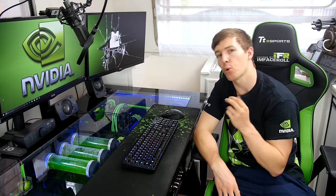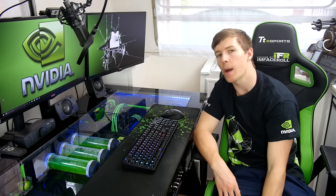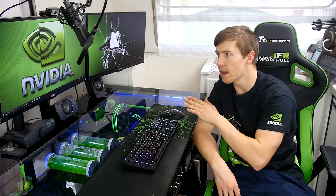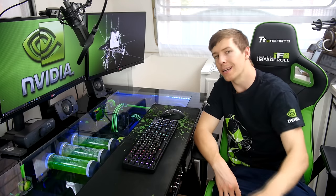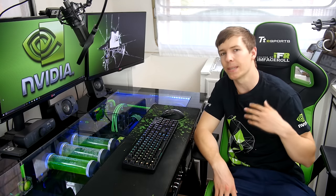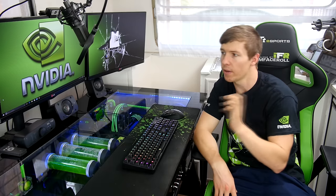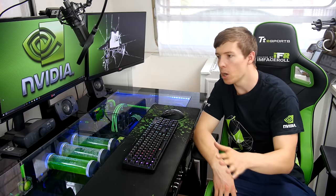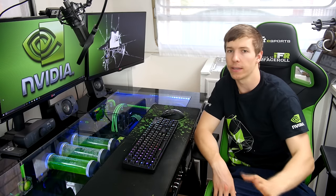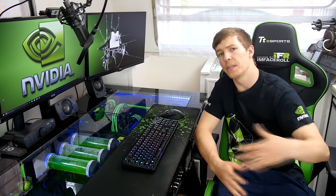The monitors are three LG 27-inch IPS LED monitors. I'm looking to upgrade these eventually, but for now they do exactly what I need. I'm not a competitive gamer — I play for fun, but most of my time is spent video editing. I actually have one monitor in for RMA at the moment, so the main display in the middle will be replaced once that returns.